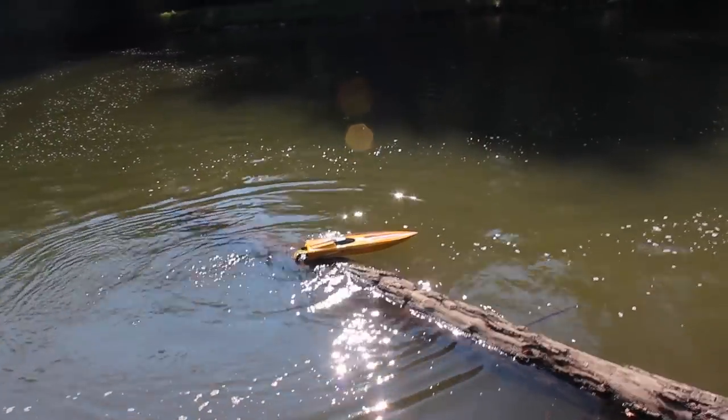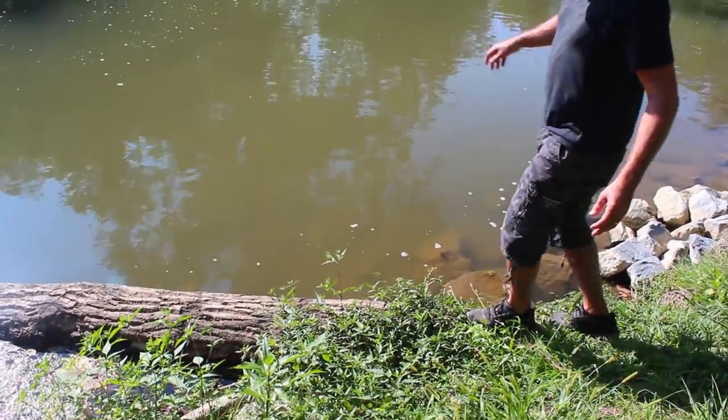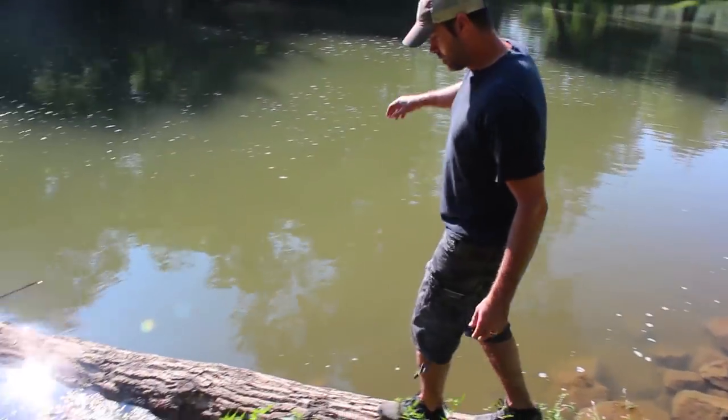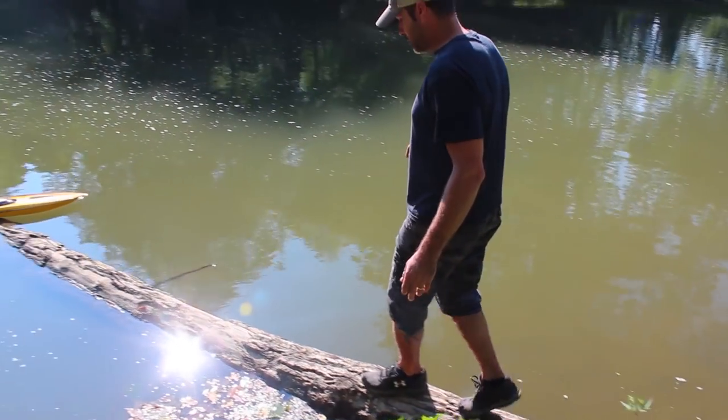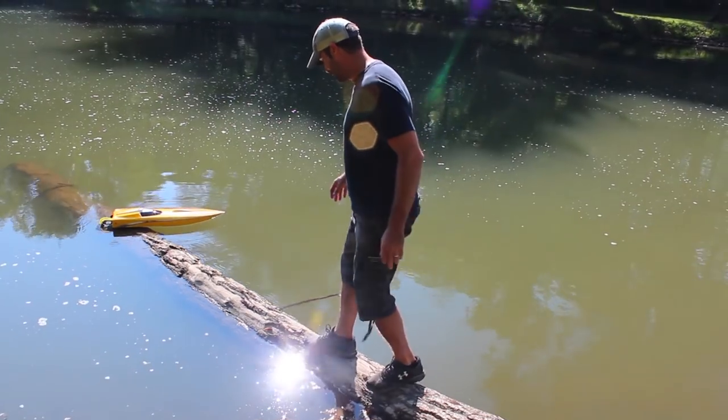Just walk on the log. Yeah, I got to do a little balancing trick here. Wish me luck guys, got to do a little balancing act here. Oh boy, I hope it's not too dirty out here.